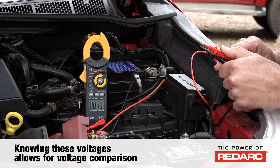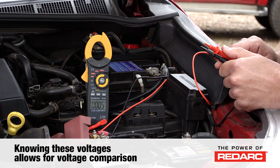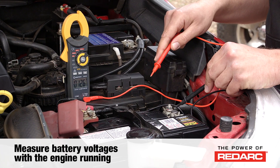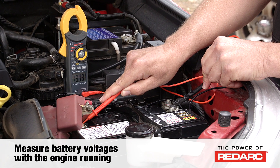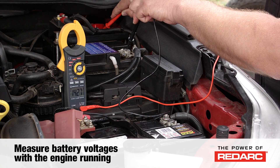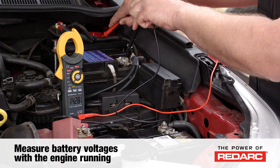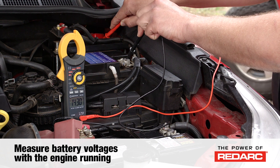If you have a much lower voltage at the BCDC than what you do at the batteries, you have excessive voltage drop, and you must check the circuit to find where this problem lies. It's important to then measure the battery voltages with the engine running. On the start battery, you should see better than 13.8 volts, and at the auxiliary battery, you will now see the BCDC voltage as it's charging. You can compare these voltages to the red and brown wires at the BCDC once again to make sure that you have a good connection.